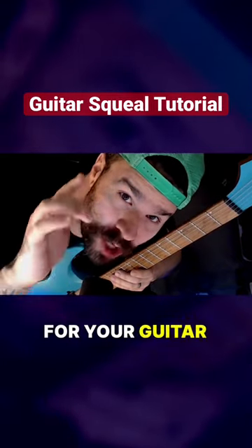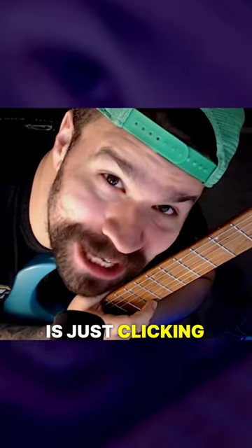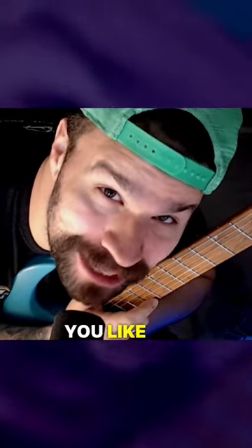So do you want to do some squeals for your guitar riffs? Yeah, we could get that figured out pretty quick. And another thing that's pretty quick is just clicking follow if you're not already following and you like the videos.